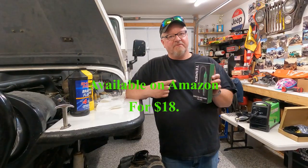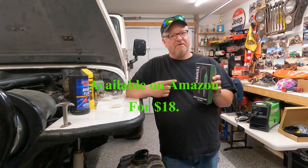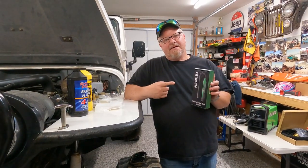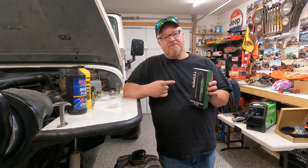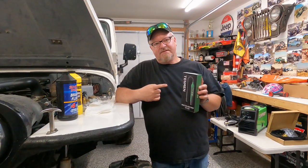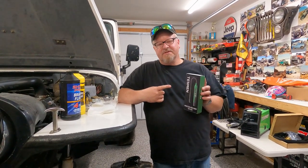I didn't know my brake fluid could be bad, to be honest with you. So I've learned quite a bit. They sent me this tool about 30 days ago, and I've been doing some research since then — I'm a little late getting this out. But I decided that this was worth a full feature video instead of just a short.